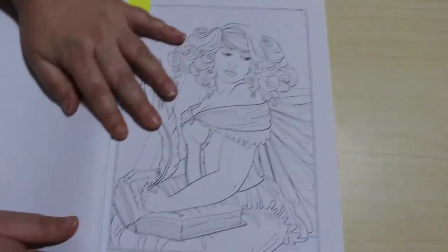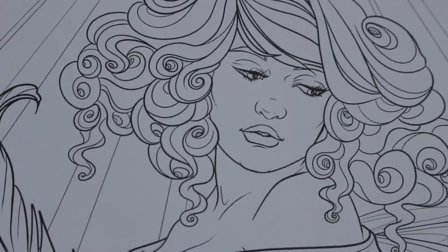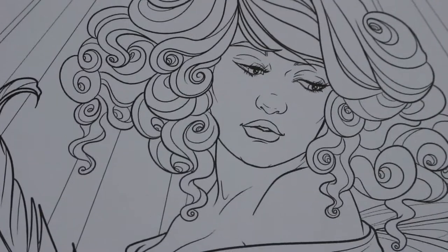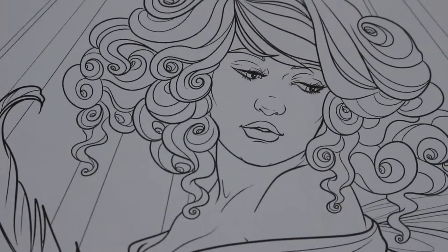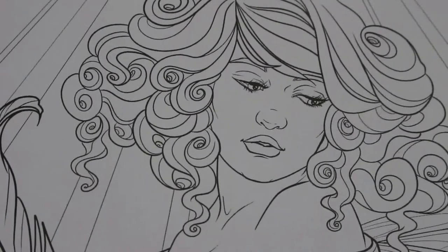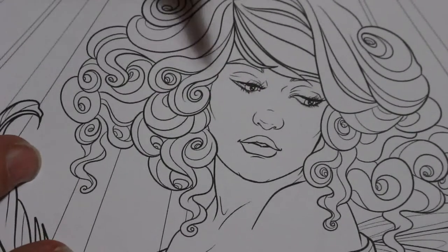I've never really coloured with markers in any of her books because this isn't greyscale — she does have some greyscale books. But today I'm just going to do a straight colour marker one in this book. This one is called Fairy Scribe. There are two copies of each picture in this book, like with Jade Summer and Ava Brown and Hannah Lynn. I can colour it in markers and then try it in pencils as well.